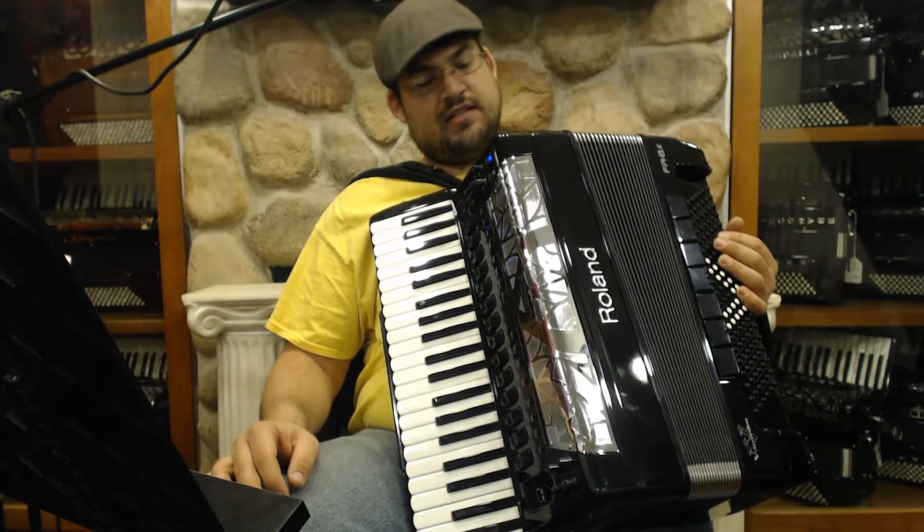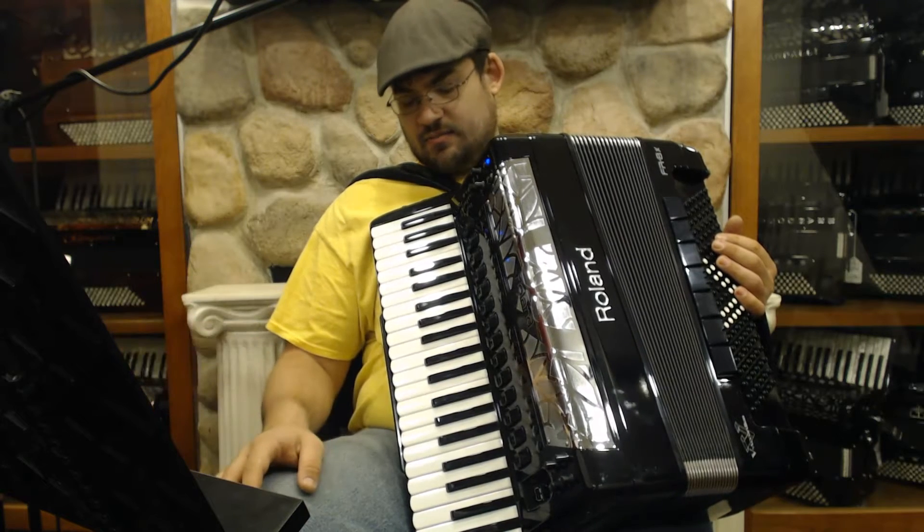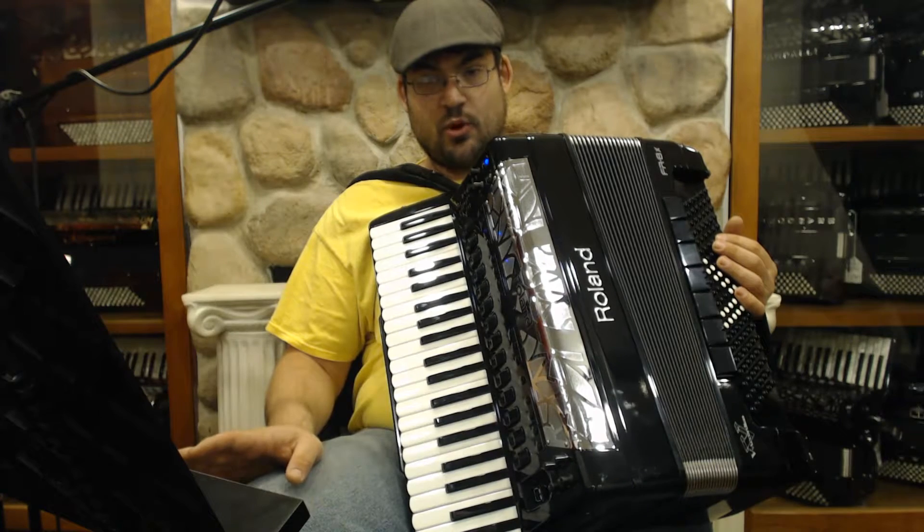Here we have an FR-8X. It is used, about a year old, and it's in great condition. Every button has been tested and it's ready to go. It has also been updated to the latest version 2.0.